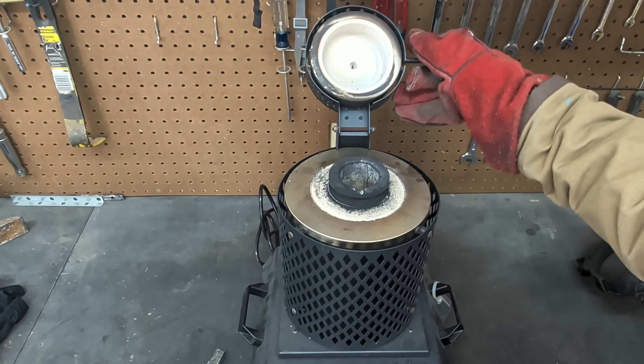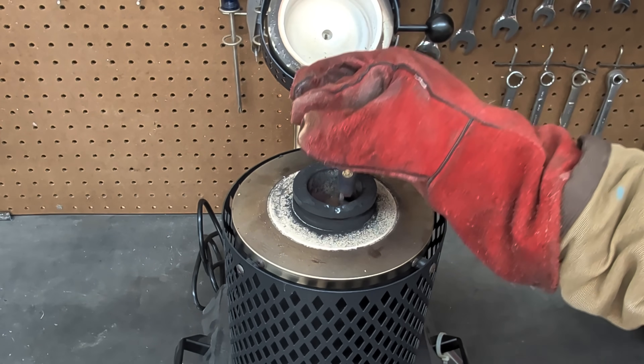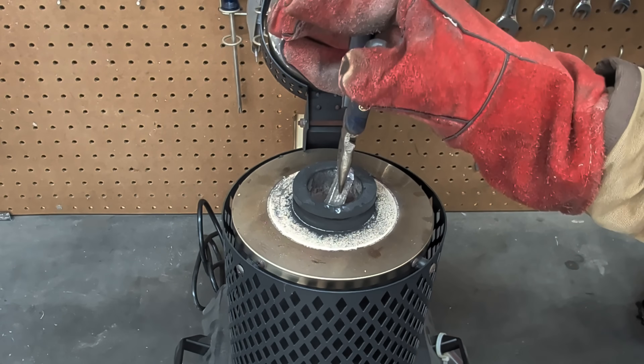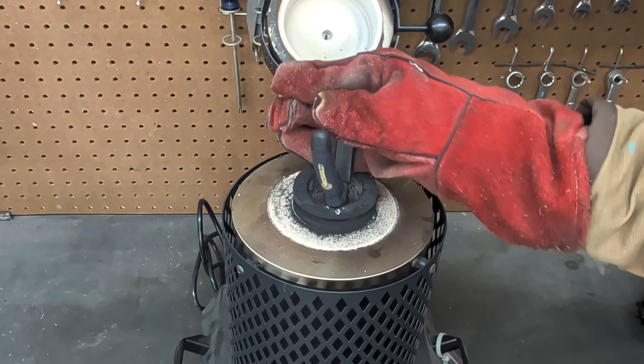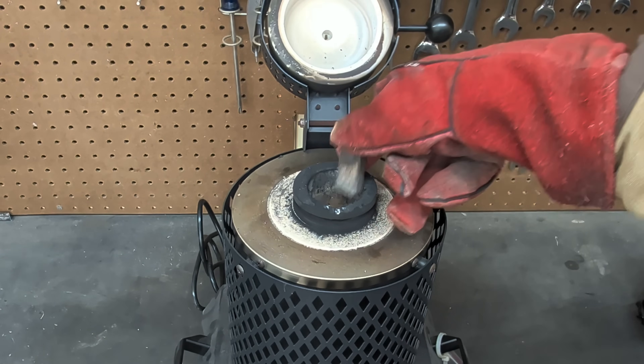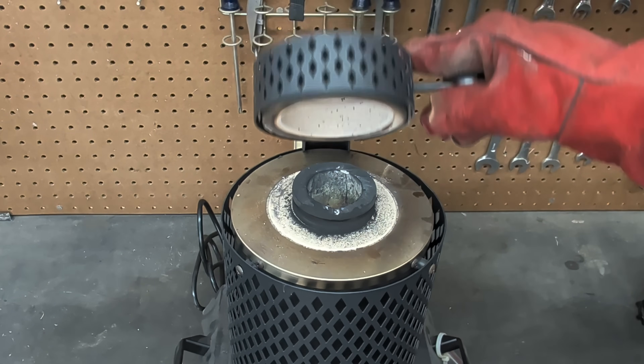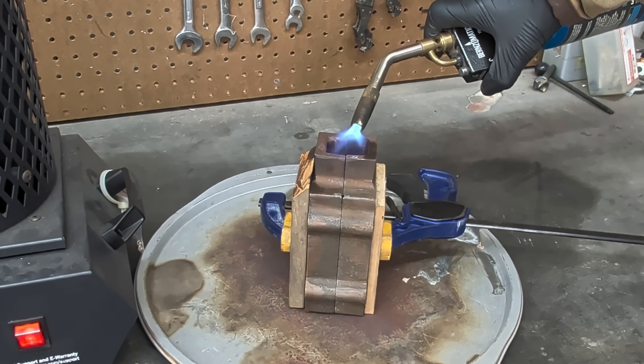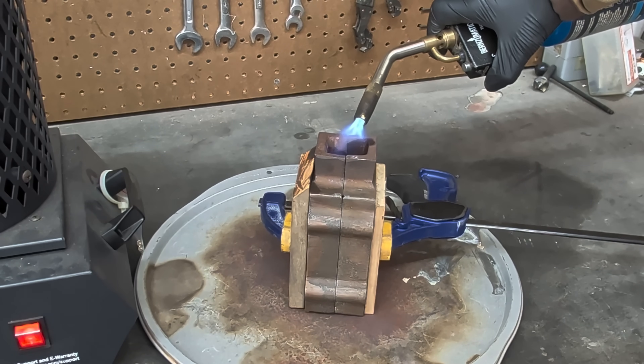While I was putting together the mold, I checked on the furnace and noticed the aluminum was molten, so I added more aluminum to the furnace to make sure I had enough for the cast. While I waited for the aluminum to melt down, I used a small propane torch to preheat the top of the casting flask.